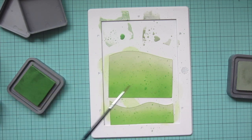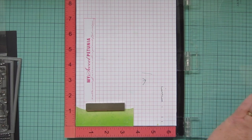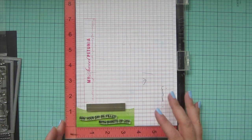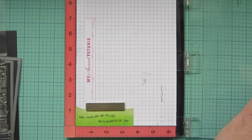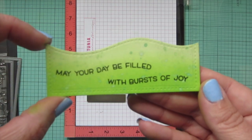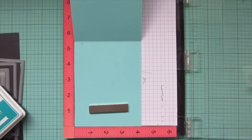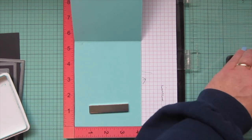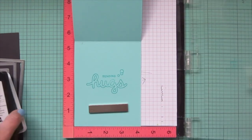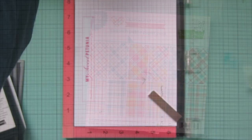Once the panels are completely dry, I pop the shorter grassy border into my MISTI and stamp my sentiment — using a sentiment from the Scripty Bubble Sentiments stamp set — with Versamark Onyx Black ink, because pigment inks layer well on top of distress oxides. Then I pop my card base into the MISTI as well; I'm using Lawn Fawn's Mermaid cardstock and Peacock ink to stamp the rest of my sentiment, including 'Sending Hugs' and another little cluster of bubbles on the inside to tie into the front of the card and give the recipient something extra to smile about.